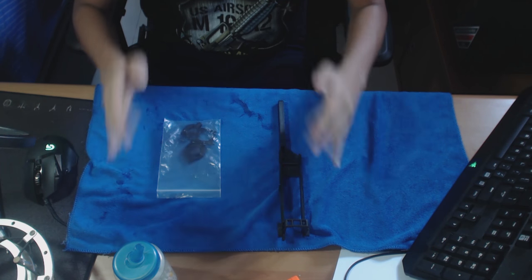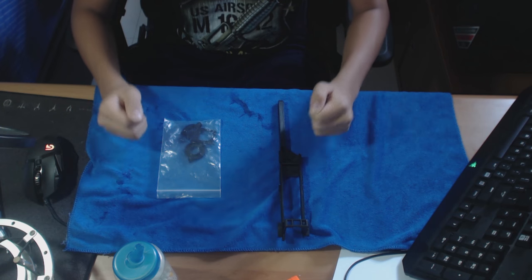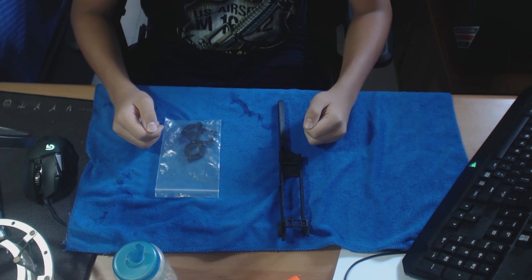Hey guys, NuffFPSMods here. Welcome to another video on every Saturday, as I promised in my schedule. Today I will be reviewing the Big Hammer's upgraded kit for the Longshot.